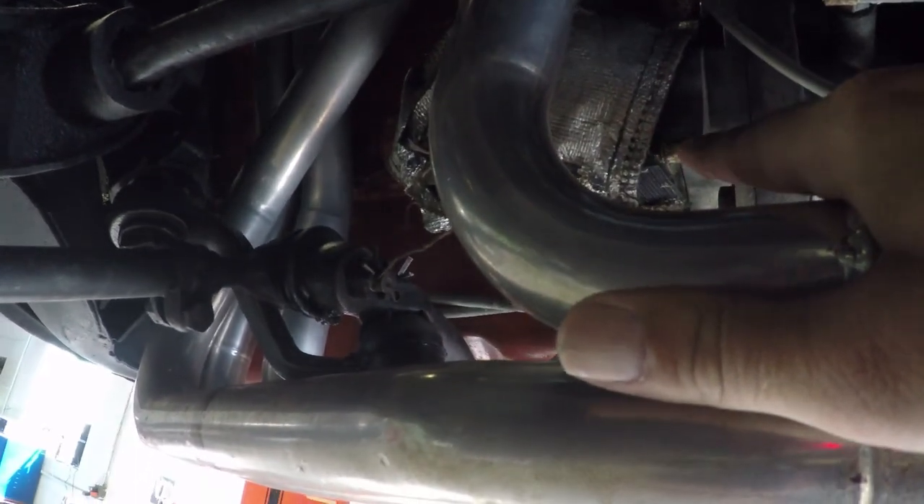This is where we've got to get the starter out from, and they leave you next to no room, so this will be fun.